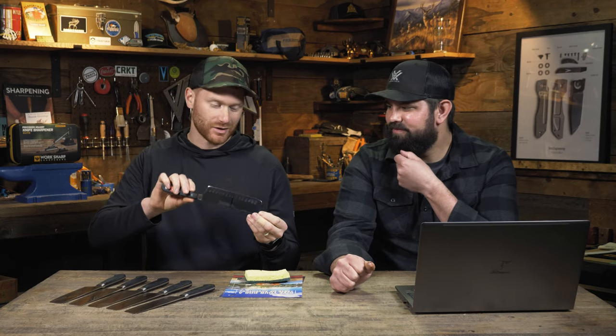All right guys. So as I said on the front end, we've sharpened six different knives here and I'm going to put Josh's knowledge to the test — if he can tell which sharpener each of these was sharpened on. Well, you've got these numbered from number one to number six. I'll kind of walk through some of what I would look at, and I have no idea if I'm going to be able to tell which method you used to sharpen these.